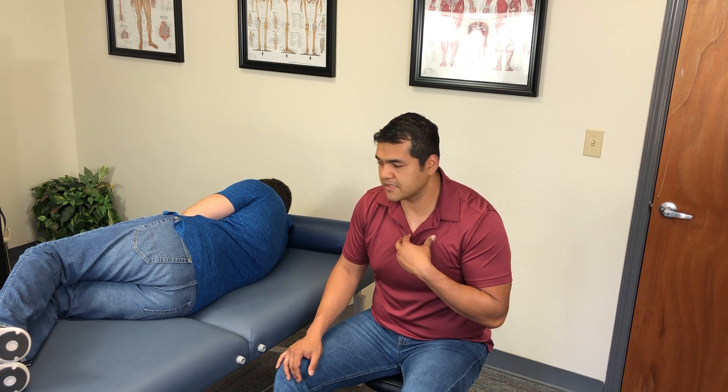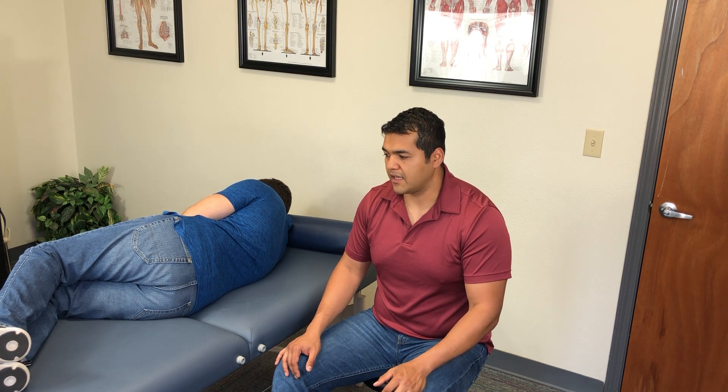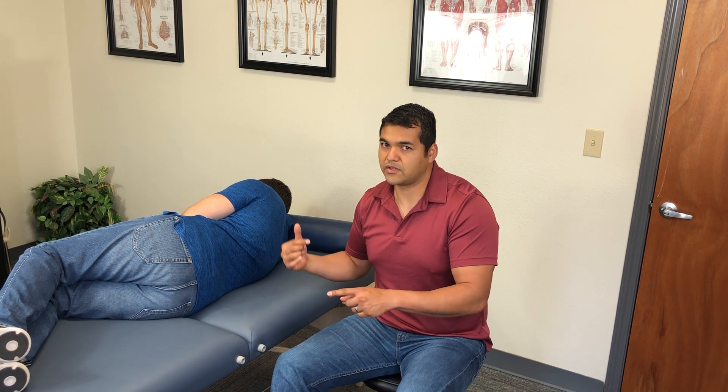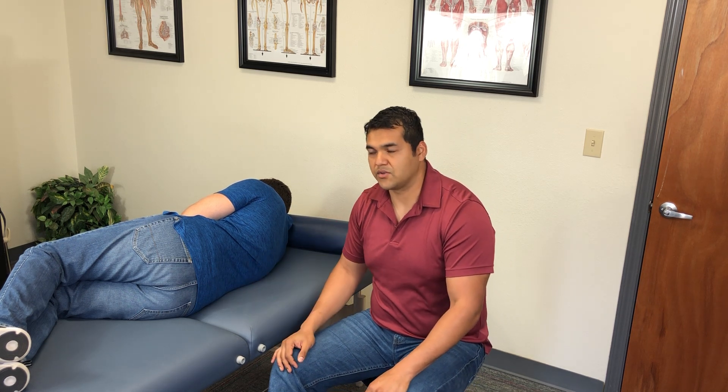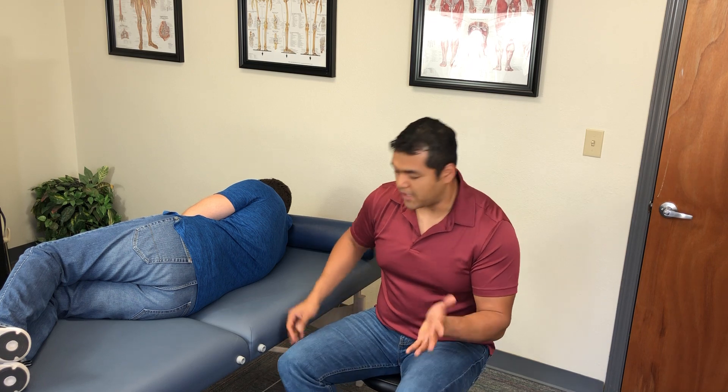There are a lot of steps here, and a lot of body mechanics and motor skills are required as the manual therapist. You might need to replay or rewind this video. Of course, you'll also have to reverse everything to do the right SI joint.